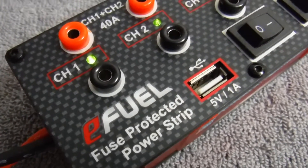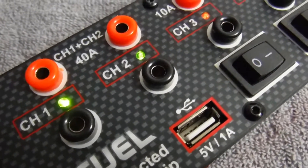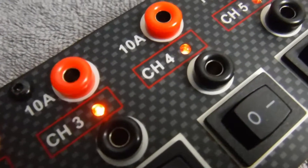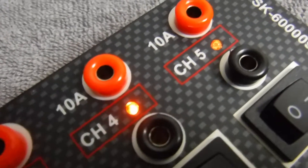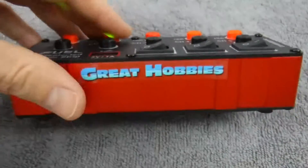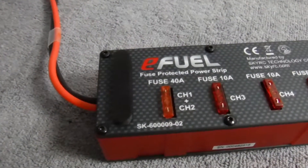On the front of the unit you will find a 5 volt 1 amp USB output. Channel 1 and channel 2 are bridged at 40 amps. Channels 3, 4, and 5 are individually fused and individually switched.